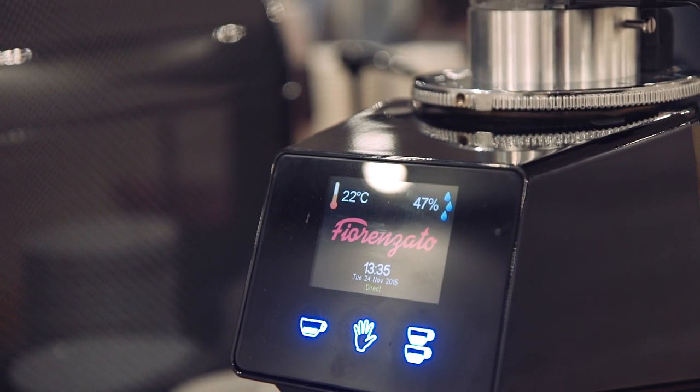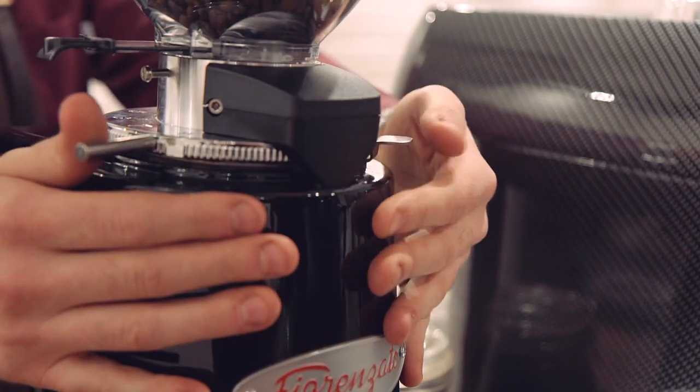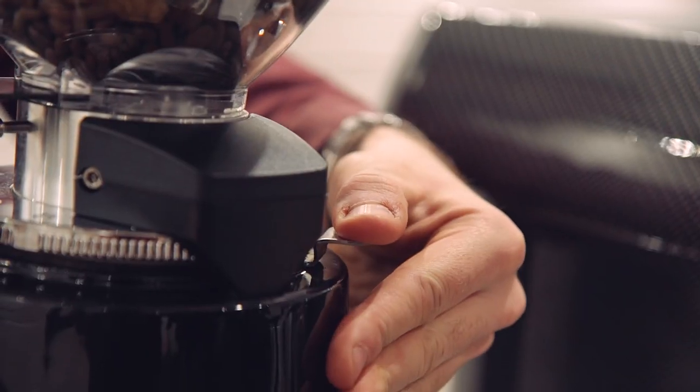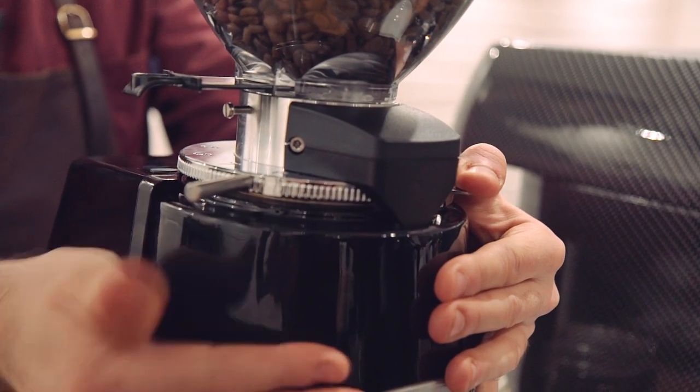A few things you need to remember with your grinder — you have an adjustment ring to adjust the fineness of your grind. We push the lock down on the left-hand side, grab the adjustment bar, and either push it away for finer or towards you for coarse.